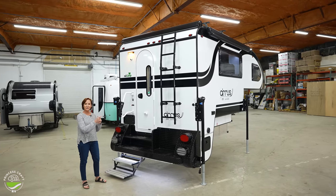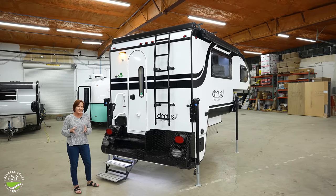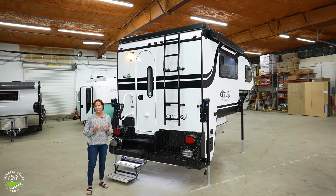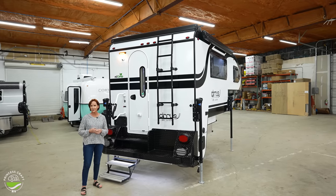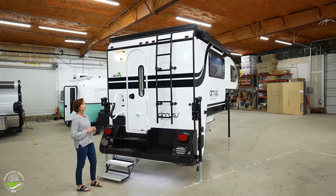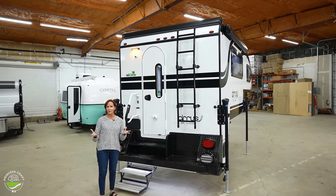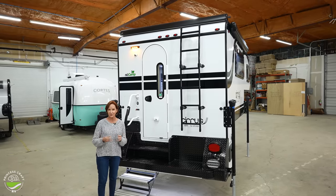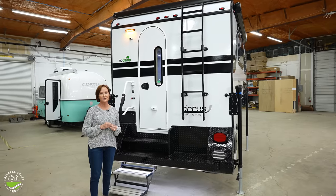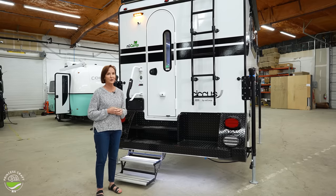The side awning is standard — that's important on a truck camper because if it's on your truck, it's really high up there. Working a manual awning like you see on some truck campers can be difficult. The permanent ladder gives you access up to the roof, where you have a roof rack that is standard now, plus 210 watts of solar. If you need to get up there for any maintenance or to load some gear, easy access with that permanent ladder.